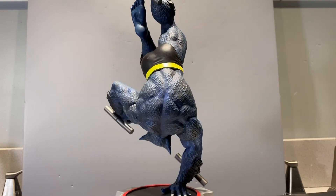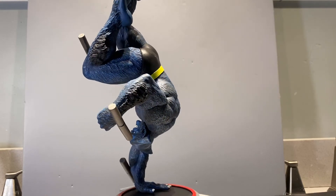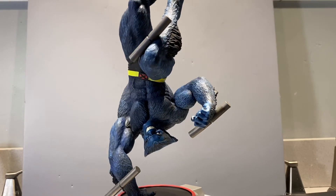Well, I hope you enjoyed this review. If you're an X-Men fan, this is definitely one you're going to want to pick up. It's very nice, very well done, and certainly an excellent piece.